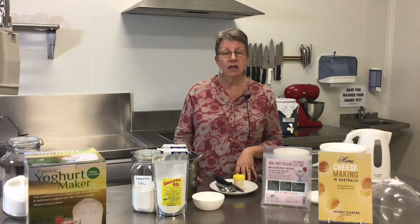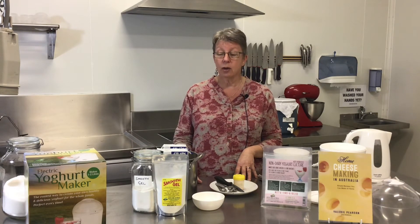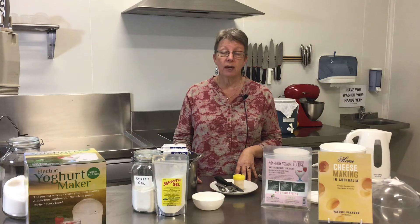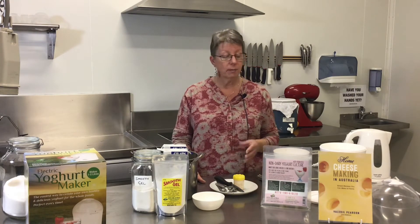The second thing I'm going to add is a thickening agent. When you're making dairy yogurt, it's the dairy proteins bonding together that give you your curd. To get a curd without dairy protein, you have to add a thickener. However, many thickeners are inappropriate because of the requirement to keep the temperature within the bacteria's range, which is 37 to 43 degrees Celsius.